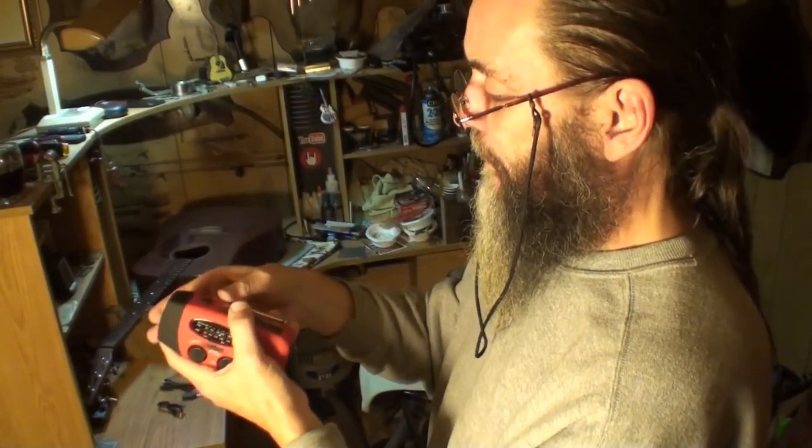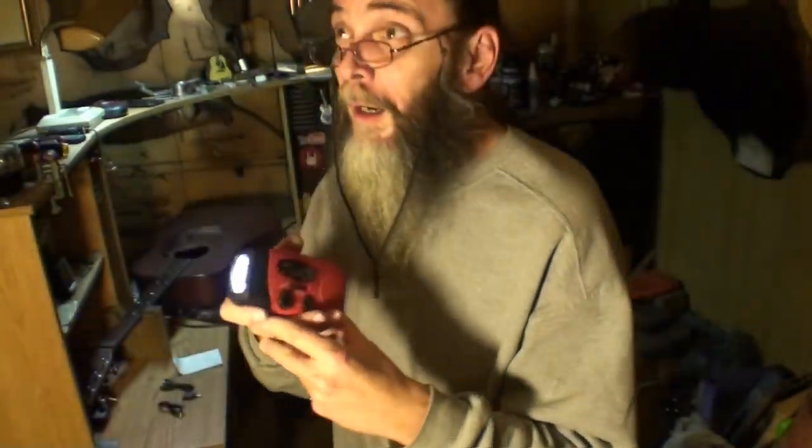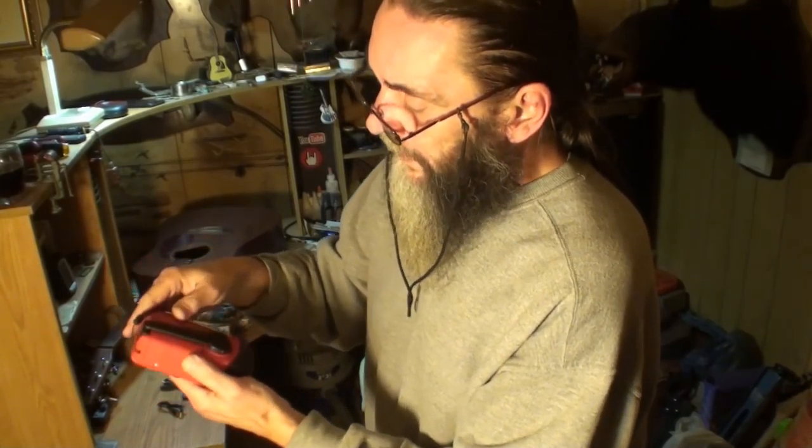That antenna is a must for radio and weather reception. Here's the flashlight — wow, that's pretty bright. I don't know if you can see it because I've got a really bright light burning right here, I think it's like 500 watts. There you go. There's the hand crank.